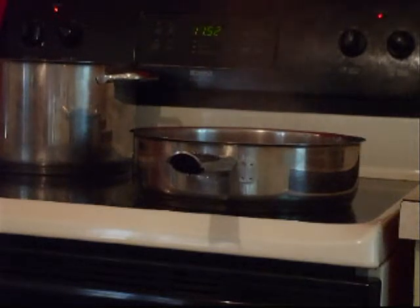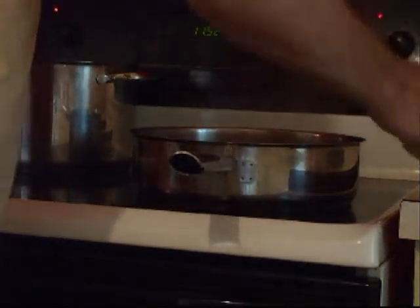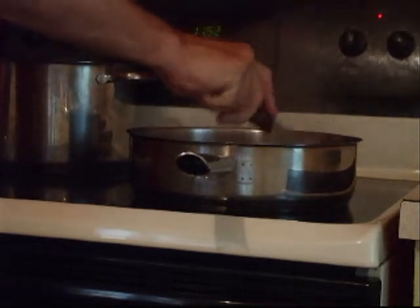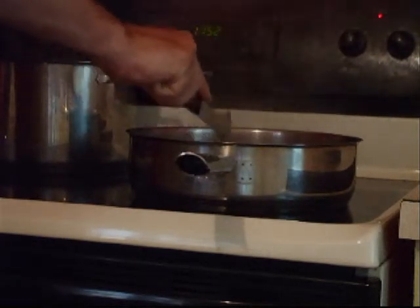Okay guys, the meat's browned. The next step before I put all the ingredients together is you're going to want to drain the meat.